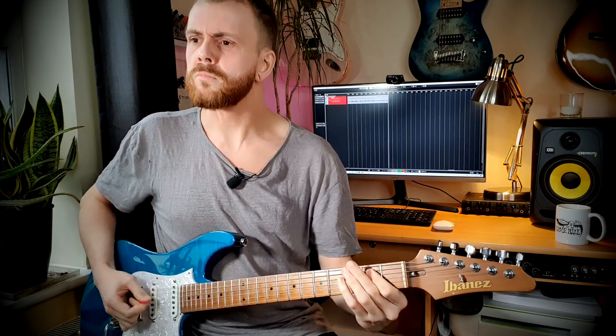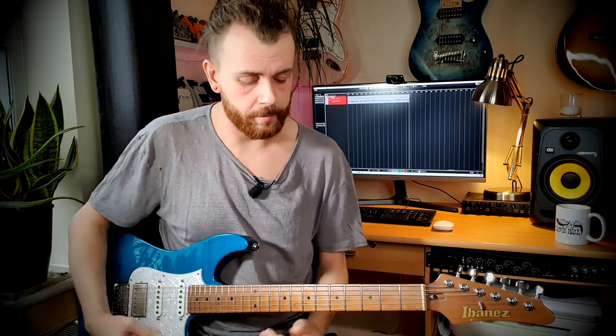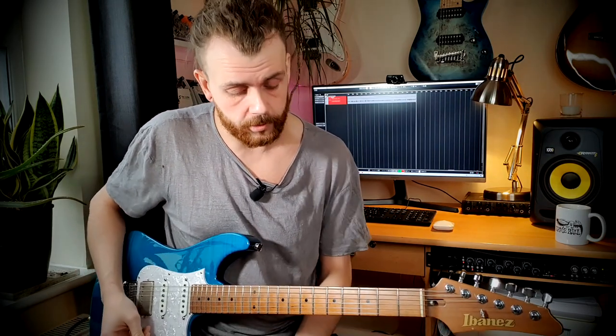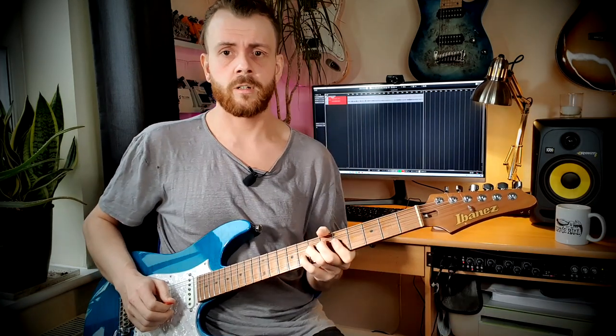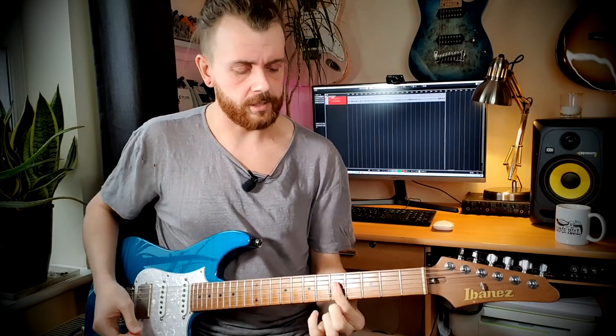A dyad is just two notes, and often you can use a triad and then omit one of the notes to make it into a dyad. We all play dyads already, especially if we play a power chord — that's just a two note chord, root and the fifth. That's a dyad. If you've ever played any kind of double stops as they're often called in a rock context, that's a dyad — taking two notes.